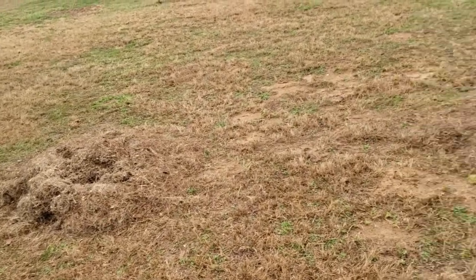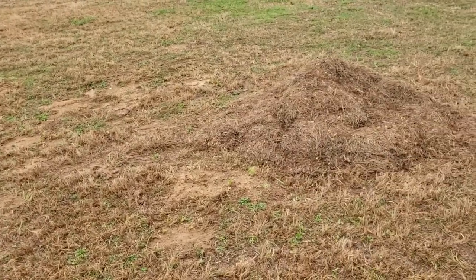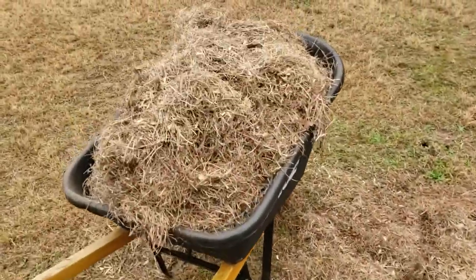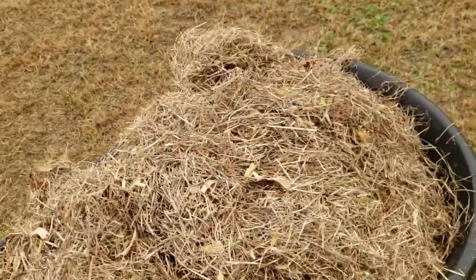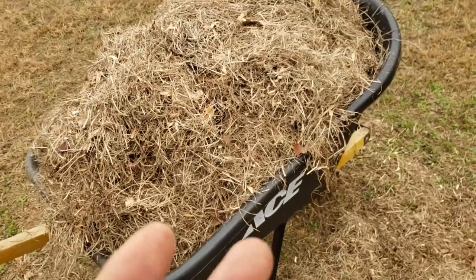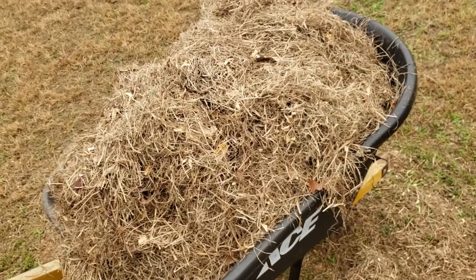These piles are a couple of months old. They've composted to straight up hay. This is what I use in the chicken coop and in the goat pen for bedding. Then once the goats go to the bathroom on it and it gets soiled with their manure, it is perfect compost.